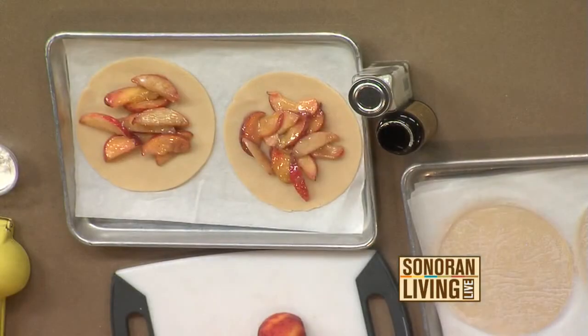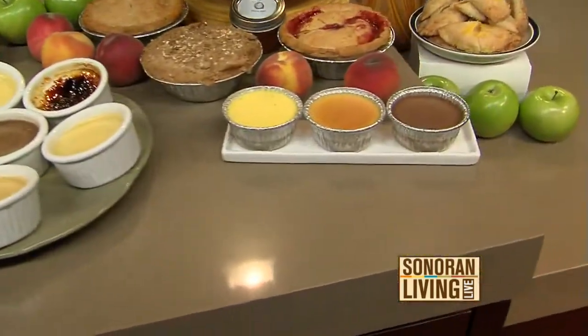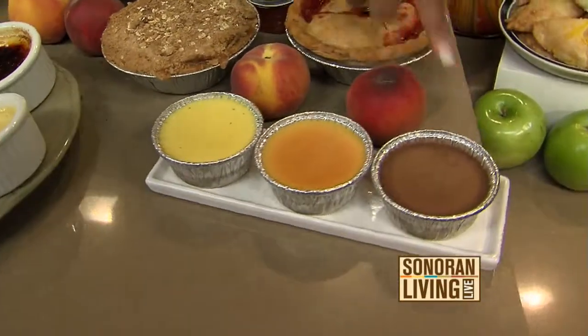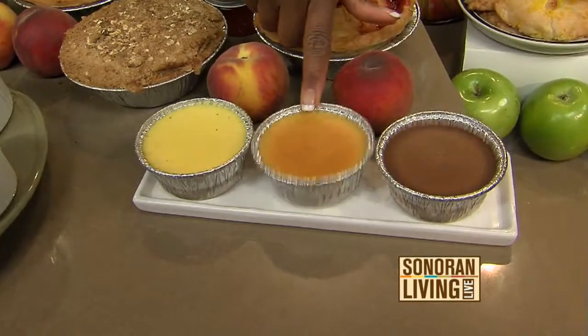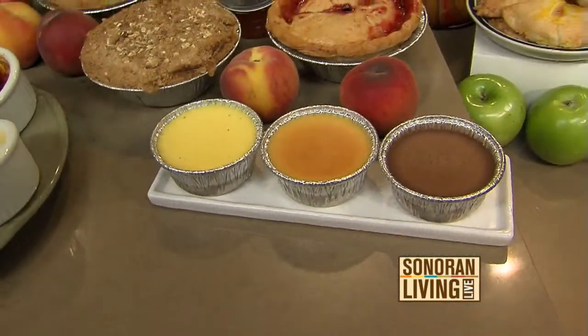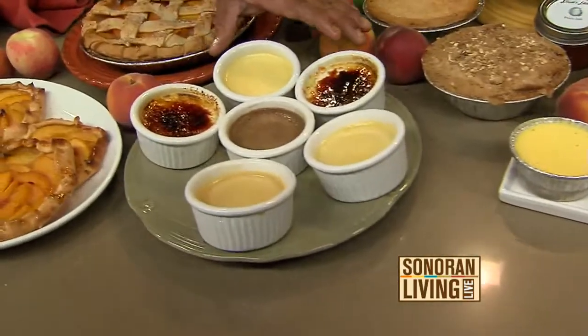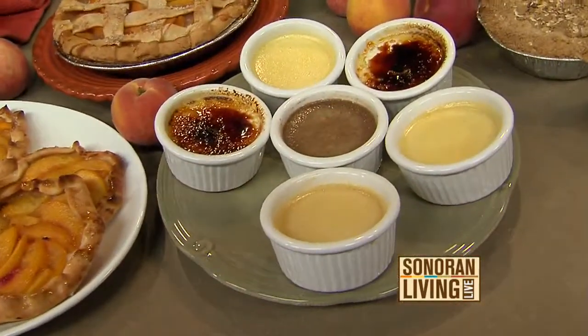Earlier we did the creme brulee — these are the untorched ones. Tell us the three different flavors. We have a dark chocolate ganache, the center is a sea salt caramel — you add the sea salt at the last — and our vanilla bean. You guys do all of these in-house. We do all of this, and we can do it for you if you're doing something special — just bring us your containers.